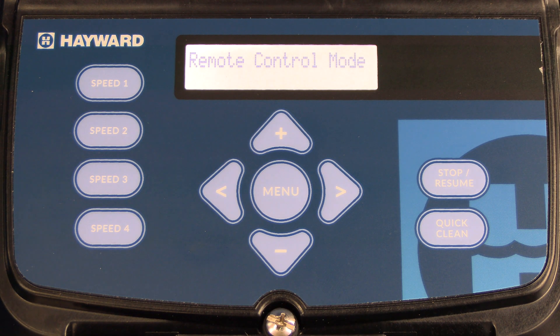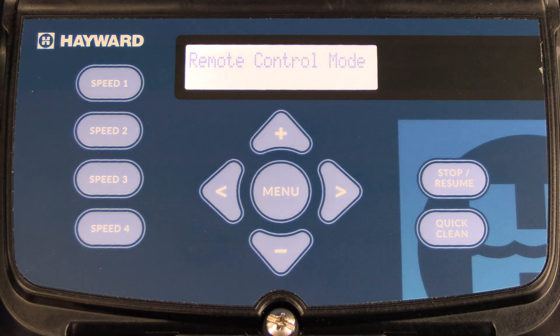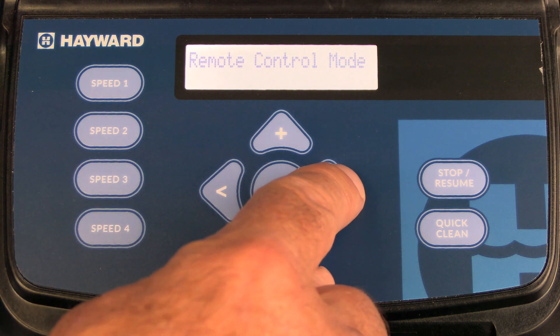The next menu is remote control mode. Remote control mode comes factory preset at standalone, which means the pump can be operated by itself or connected to Hayward Automation. To make a change, press the plus or minus key to switch it to relay control. Relay control is used when connecting the Hayward variable speed pump to an automation system that does not communicate with Hayward. Press the right arrow to save.